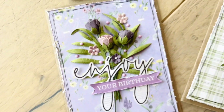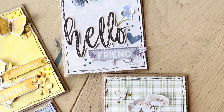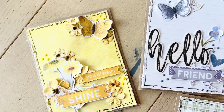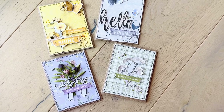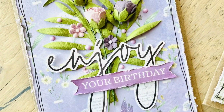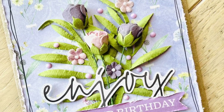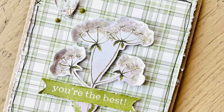If you enjoyed these cards and you want to get a kit for yourself, I'm going to have the link down below for the August Limited Edition kit. If you enjoyed this video, please give it a like and subscribe — that really helps me out. Thank you so much for watching today. Until next time!